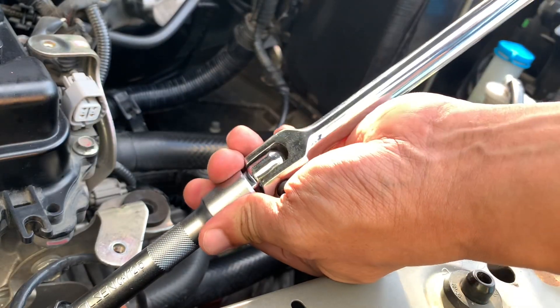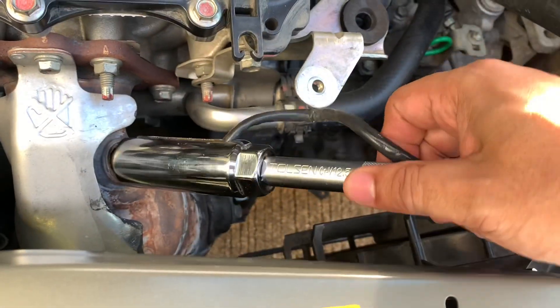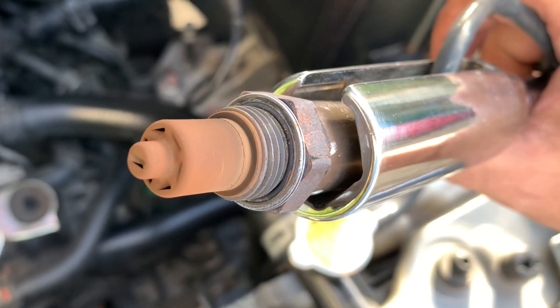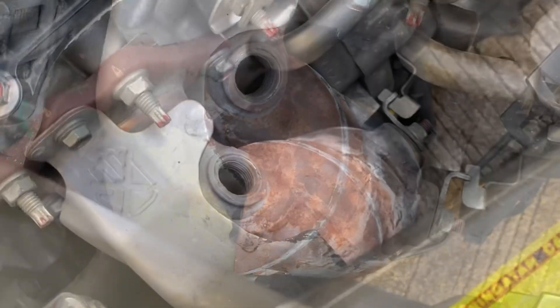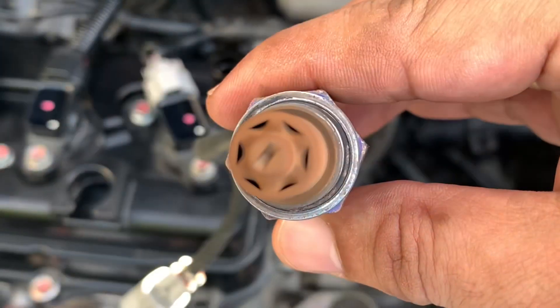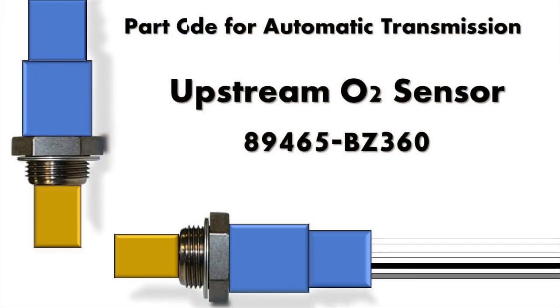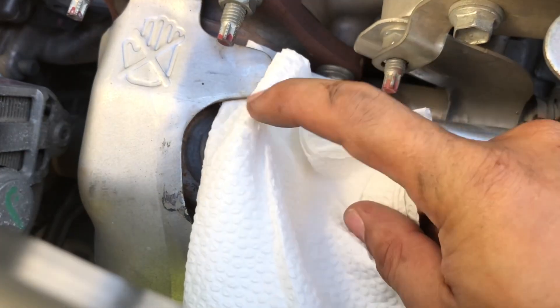Let's disconnect the flex handlebar from the extension so we can easily take out the sensor from the catalytic converter. This is my 3-year-old upstream O2 sensor — it's been in that hole since 2017. Using a paper towel, let's cover the hole on the pipe.